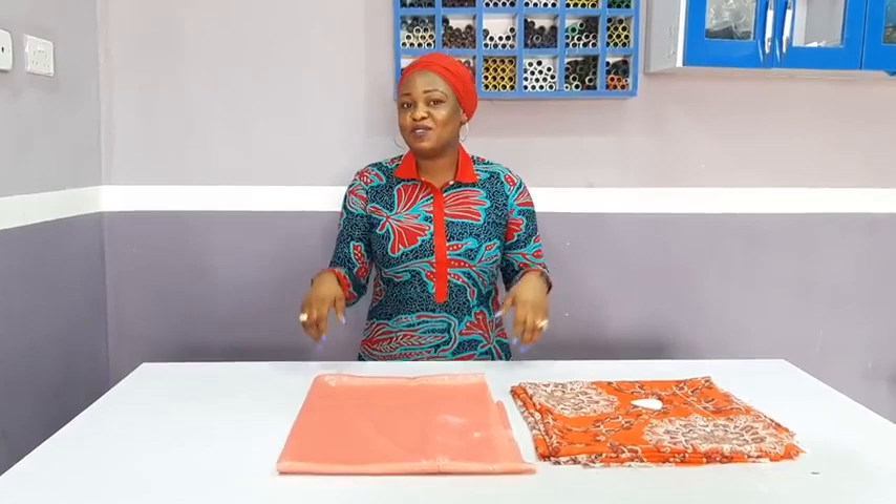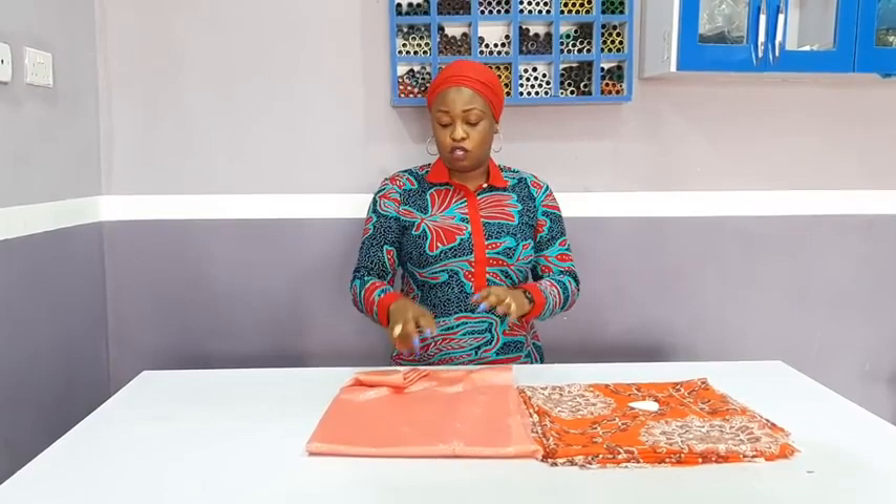Right now, let's go over to my work table. Before that, what are the measurements you will need for this lovely kaftan? First, you need your round shoulder measurement. You just have to take your round measurement — like for me, mine is 48.